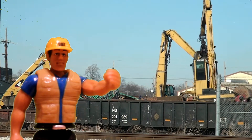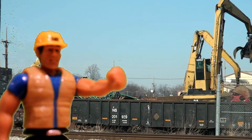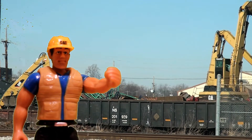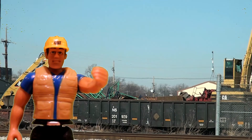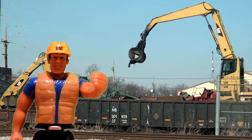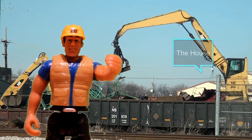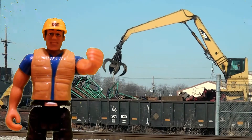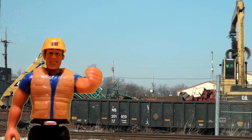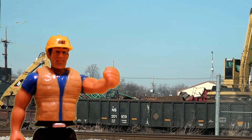Now, can you see the driver? I know he's hard to see. The boom and the grapple are controlled by a driver like me, who sits in the driving compartment. We call the driving compartment the house, though it's a pretty small house, I'll tell you. The neat part is the driver can spin the house all the way around, even in a complete circle, and he can turn it in both directions.